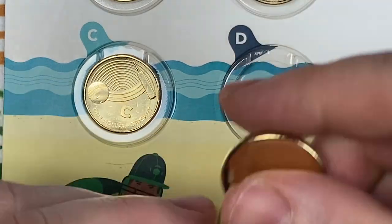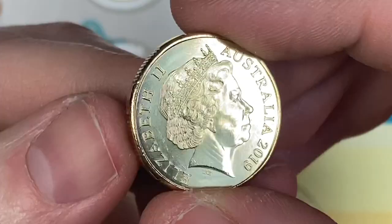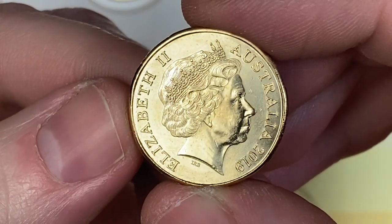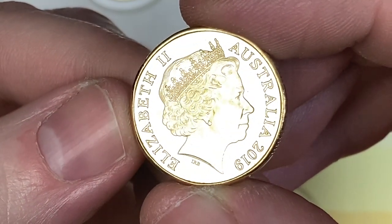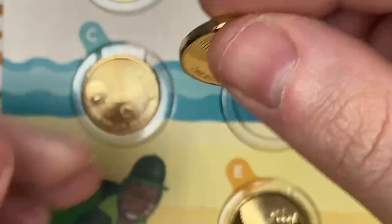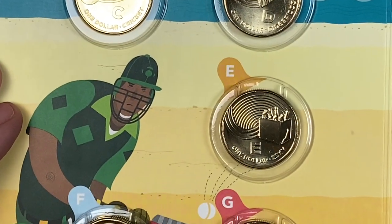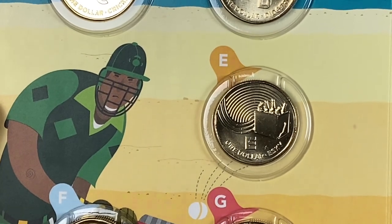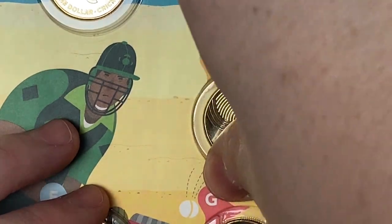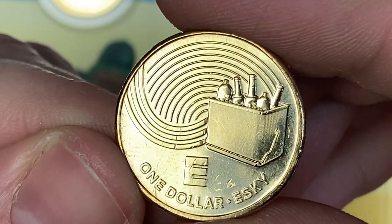Let's have a look — are they brilliant uncirculated? Not sure, but who cares. So there's a nice Didgeridoo $1, and of course you've got to take it out because you've got to be able to show the obverse. There's Her Majesty's IRB portrait — 2019 set. And then E looks like what we would call a cool box — they call it an Esky. That's to keep the tinnies cool.